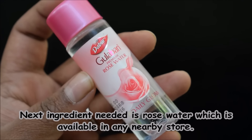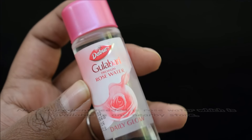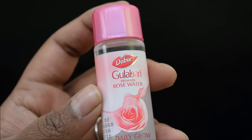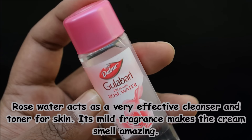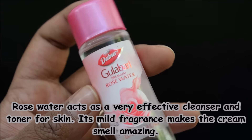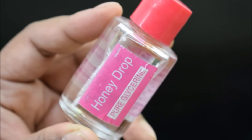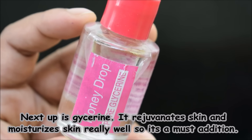The next ingredient is gullab gel, which you can easily get in any store. Gullab gel works as a very good cleanser and toner, and it also adds a mild fragrance to the cream.